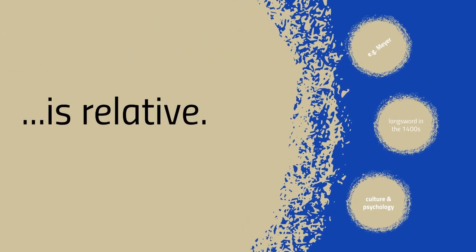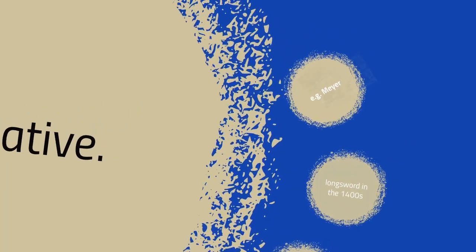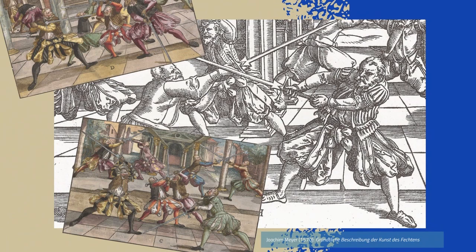At first we were a bit naive about this whole concept of realistic longsword fencing. But we quickly came to the conclusion that realism is always something relative, something contextual. If, for example, you use Joachim Maia as your main source, it would be very realistic to use a feder simulator, wear flashy trousers and, of course, sport a fancy beard. Our sources, however, are mainly early to mid 1500s fencing manuals in the Lichtenauer tradition, such as Peter von Danzig, Judelöw, or Teilhofer.